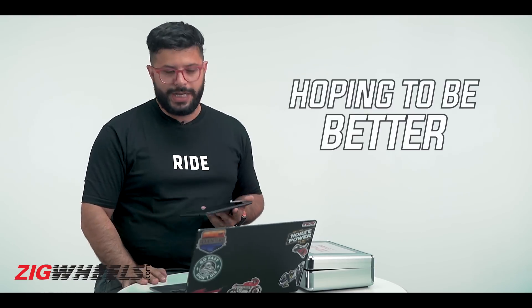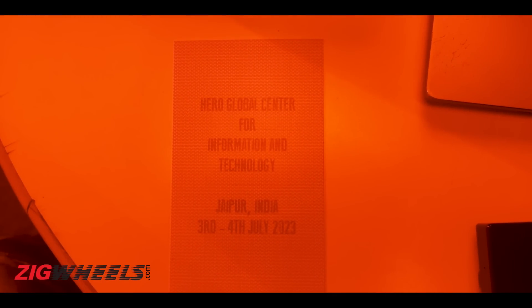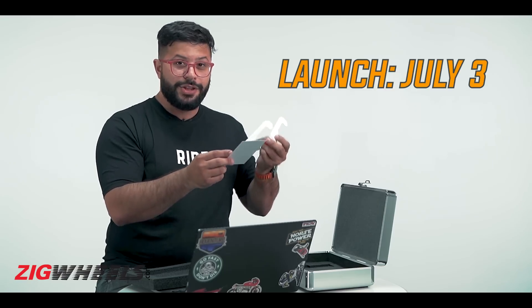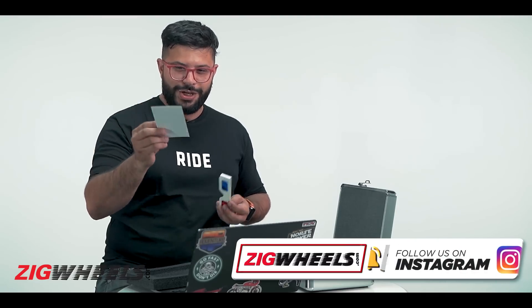That's not all inside the kit. Removing another layer, there are 3D glasses in full spy-mode fashion, along with a card. It reads: Hero Global Center for Information and Technology, Jaipur, India — 3rd and 4th July 2023. So the bike launch is likely on July 3rd, with July 4th being the ride day. Hit subscribe and the bell notification icon because we should be there at the CIT in Jaipur.